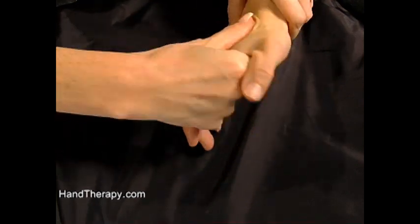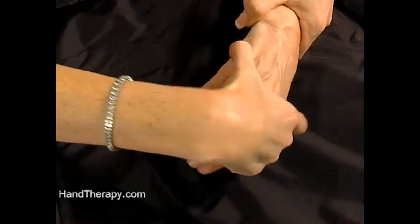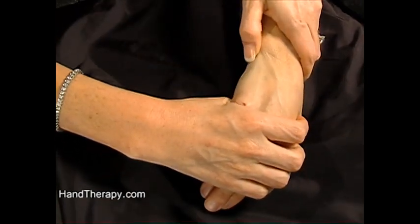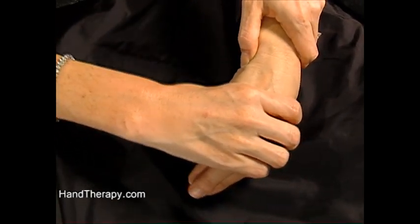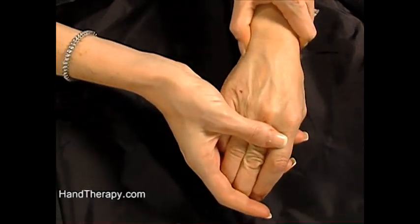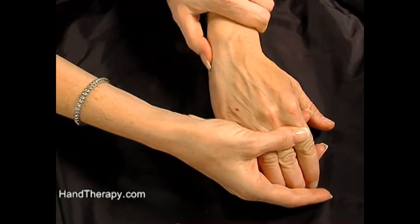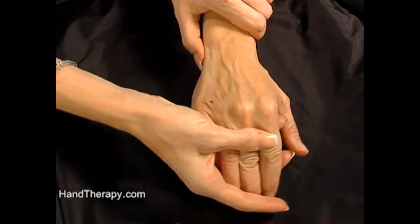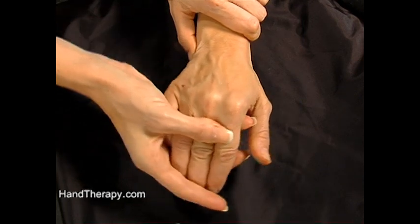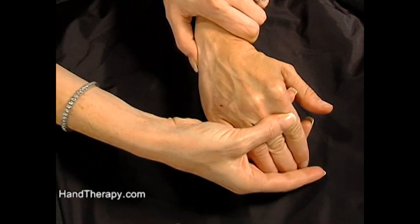Your triquetrum is sometimes a little bit tricky to find. The best way to find the triquetrum is to palpate on the ulnar side of the hand. If you have the person deviate, it will actually pop out with radial deviation right here under my thumb. When you go into radial deviation it pops right out; ulnar deviation, it sinks back in; radial deviation, it pops right out. And that is how you can find the triquetrum.